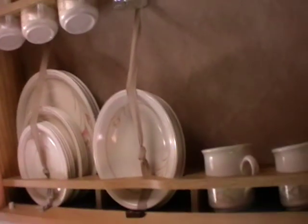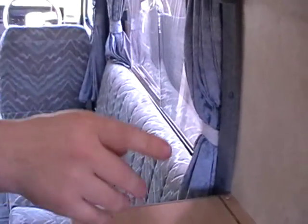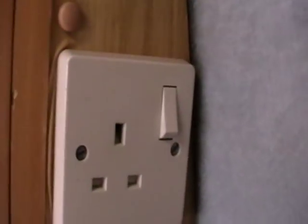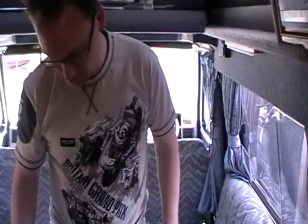You can see all the plates and glasses are all in place in there. This is a really good cupboard for keeping everything safe and stopping everything rattling around. There are two sockets — there's one there and there's another one down there. So when you're on the electrical hookup, you can run all your 240 volt stuff from there.